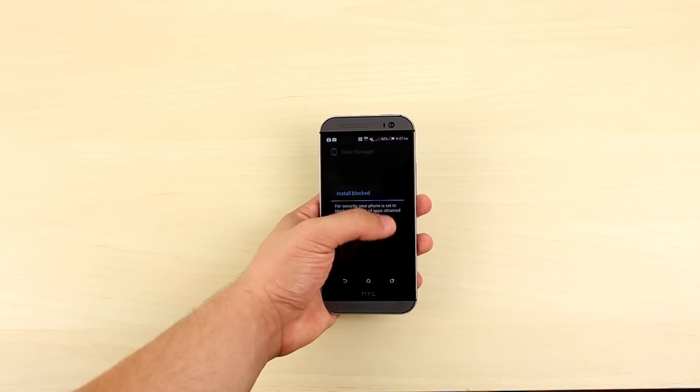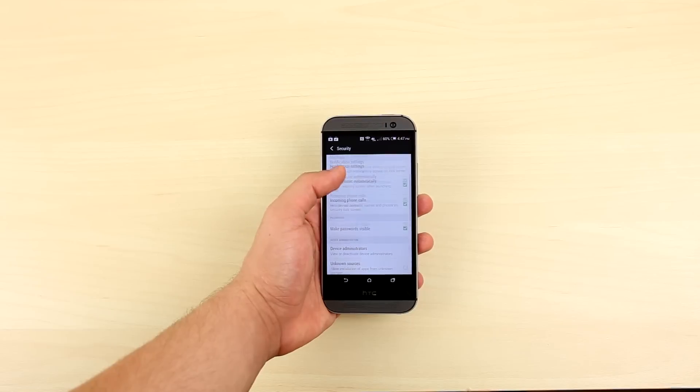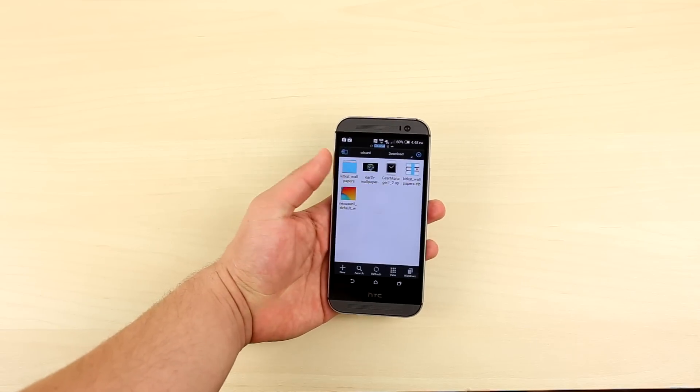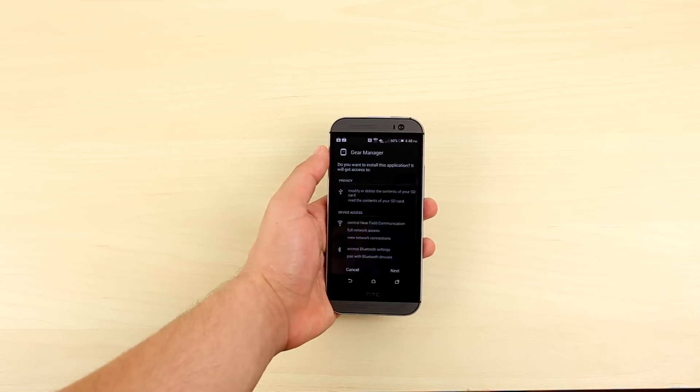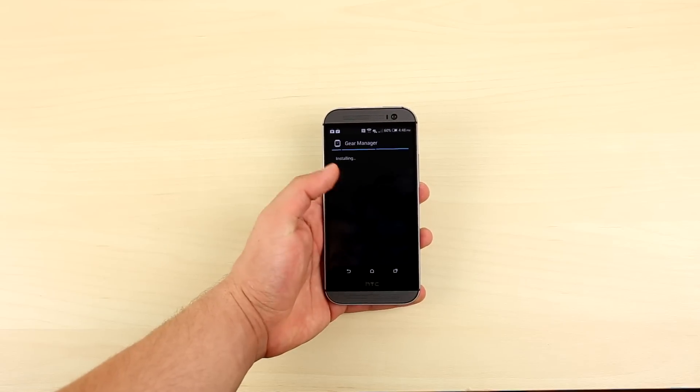Now if you try and install it, it won't let you. You have to go into your settings and enable the installation of applications from unknown sources. The M8 took us there automatically, but if your phone doesn't, just navigate to the security tab in your settings menu and enable it through there. Now we can install Gear Manager without a problem.